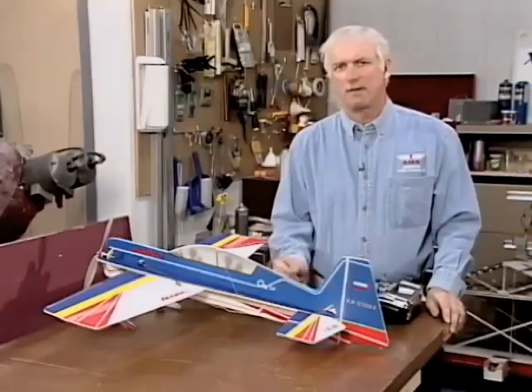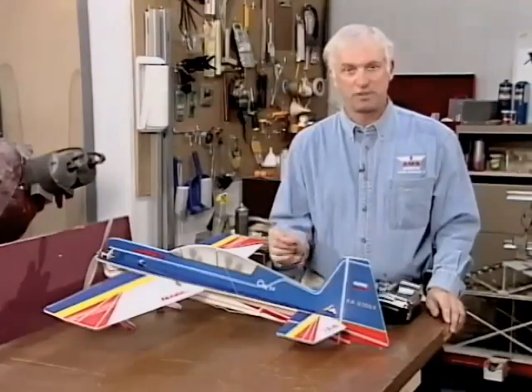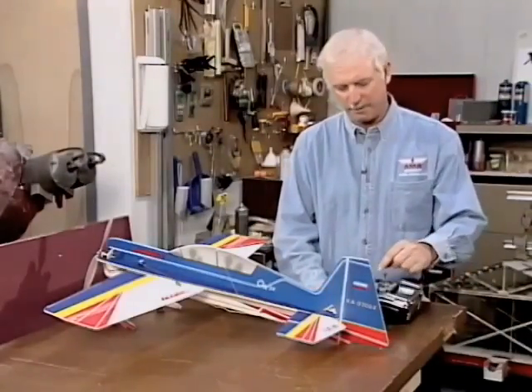The idea of mixing generally is to fix a small problem with the airplane or a certain characteristic. All it is, is mixing one control into another control. So you can move, for example, just rudder and elevator to do something as well. For example, here we have rudder and elevator mixed.